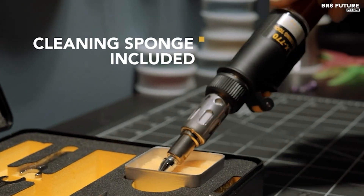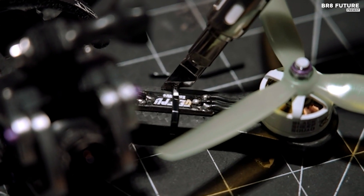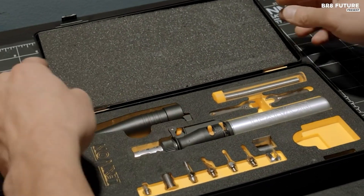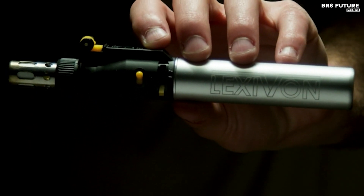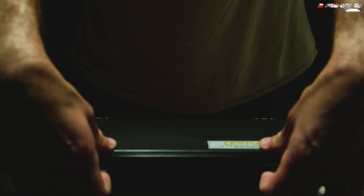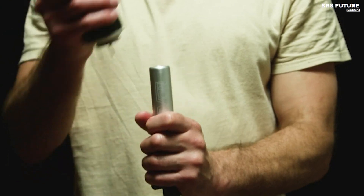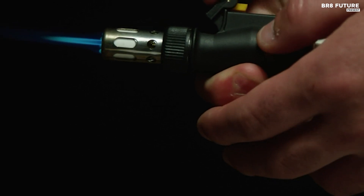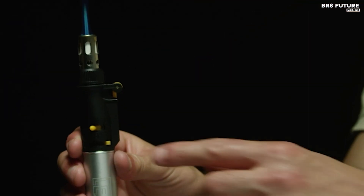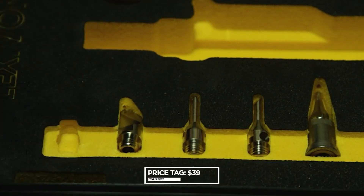The LX770's adjustable flame transforms the tool into a multi-purpose solution, allowing woodworkers to tackle decorative burning projects, jewelry makers to achieve delicate solders, and DIY enthusiasts to make precise cuts in plastic. The LX770 even boasts a surprising culinary application — caramelizing the sugar crust atop a crème brûlée. By eliminating the need for multiple tools, the LX770 establishes itself as a convenient all-in-one kit valued by professionals, artists, and hobbyists alike. Priced at $39 US dollars.